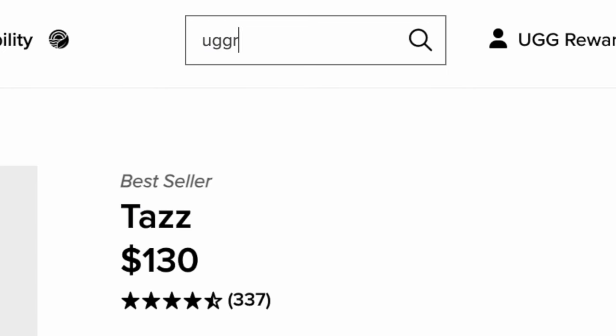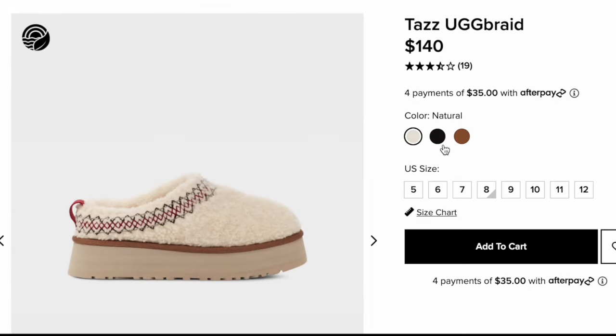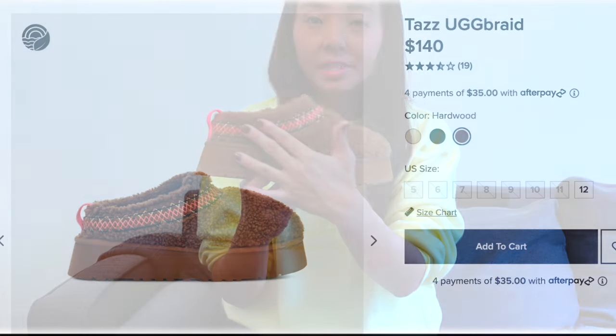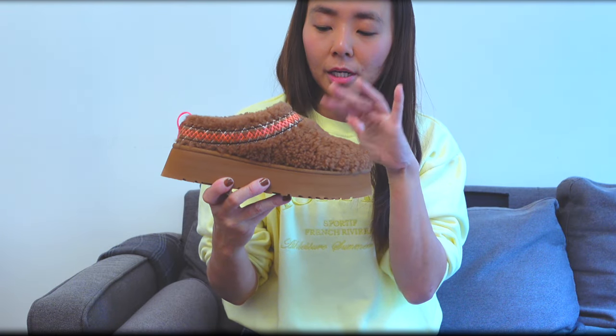If you can't find the UGG Tasman in the color and size that you want, another option is to try their brand new UGG Braid shoe, which I absolutely love. I also did a review on these recently, which I'll link above. The overall design is very similar to the original Tasman shoe.